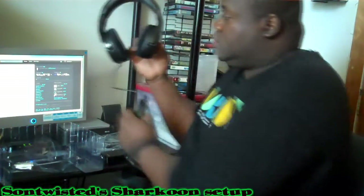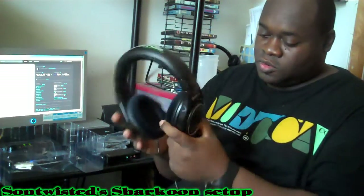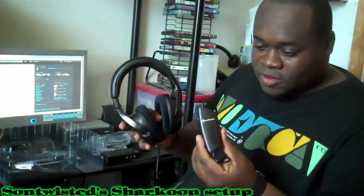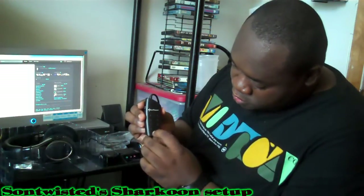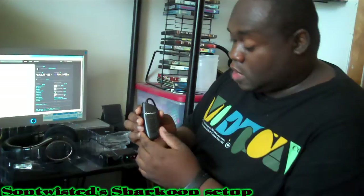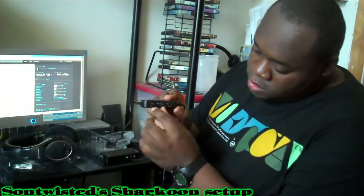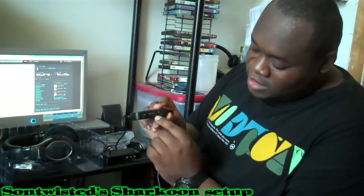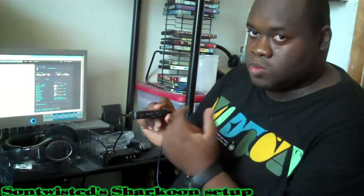Here is the actual headset — the X-Static Digital. Here is the inline volume control; it has a lot of buttons. You have your front, rear, center, and sub controls. This is to power on the device and raise and lower volume levels. Right here you have your mic mute on and off and the volume control. They state that this volume control is only for the Xbox, but it actually does work for the PS3 as well — it raises your mic and also raises the volume level of the people speaking to you on your team.